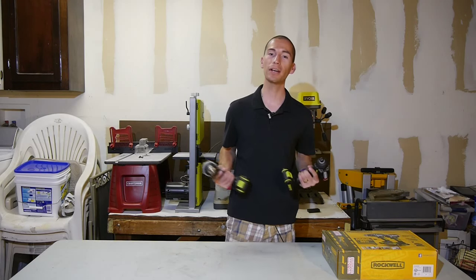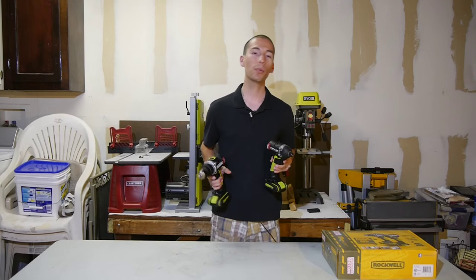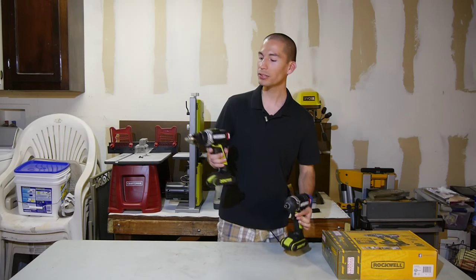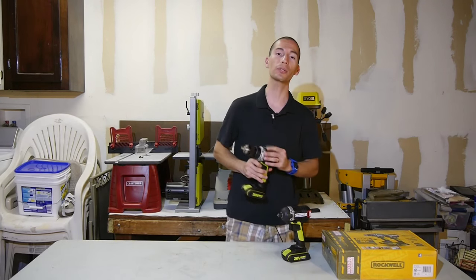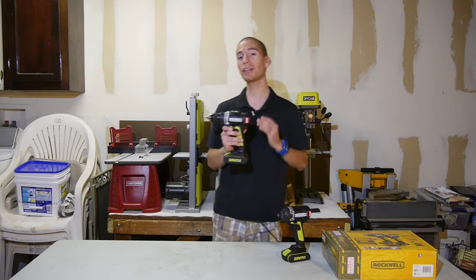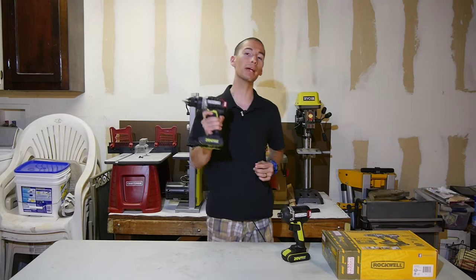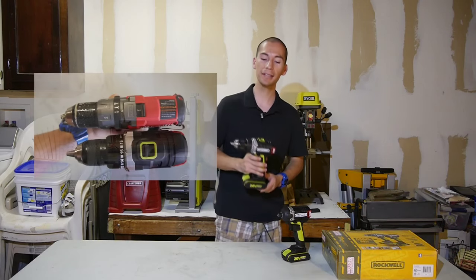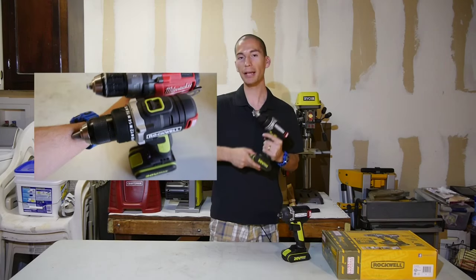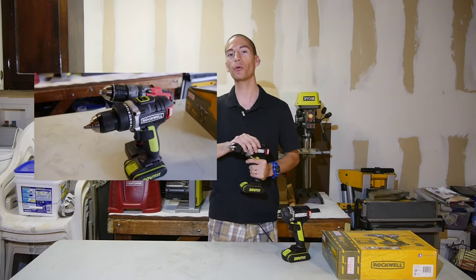They're very easy to hold and comfortable to carry around as they're both very compact and lightweight, both just under three and a half pounds each. The drill is very compact for an 18 volt drill — not the most compact drill out there, but at just 7 and 3/8 inches in length, it's more compact than most. It's actually roughly around the same size as a 12 volt drill, except that it's packing a 20 volt battery and you get full 18 volt performance.